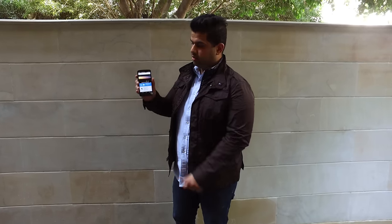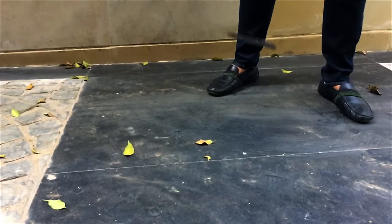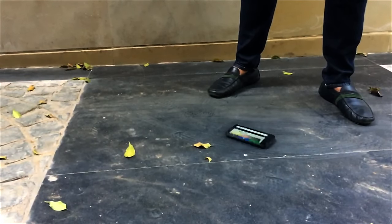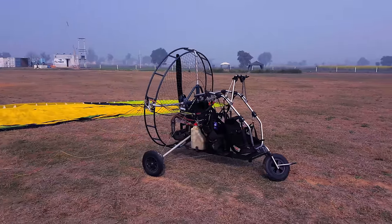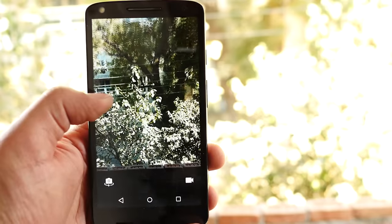We dropped the device from a couple of places. In our initial test, we dropped it from waist height and face height and nothing happened to the display. Then we took it outdoors and went up to a thousand feet and dropped it — you can see what happened in that separate video, which I'll link in the description below.